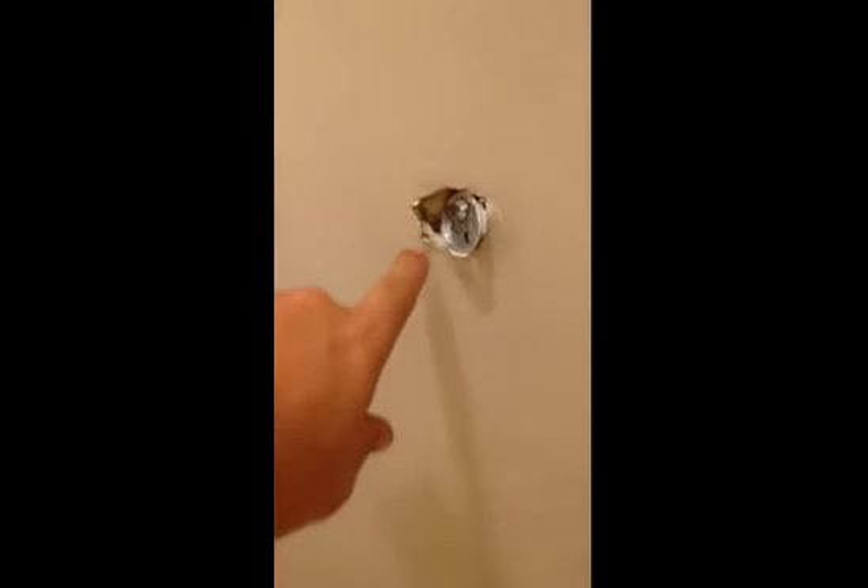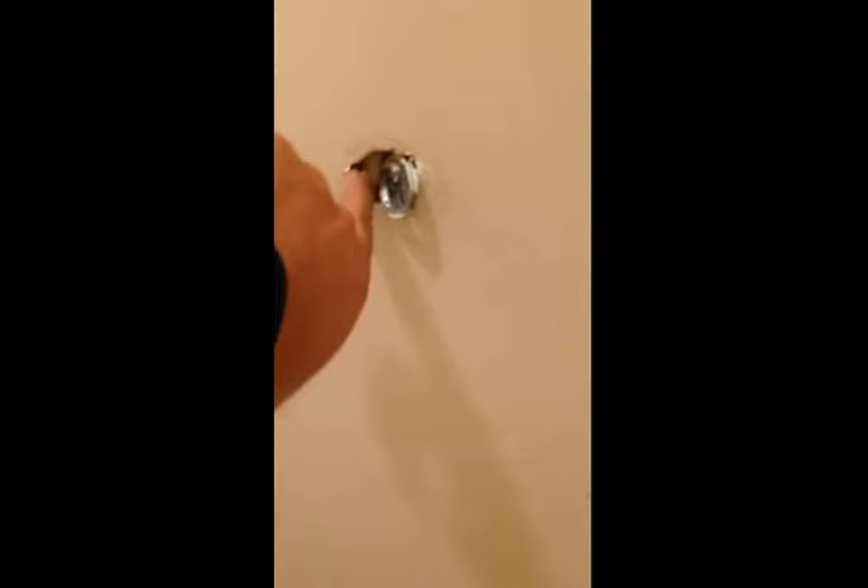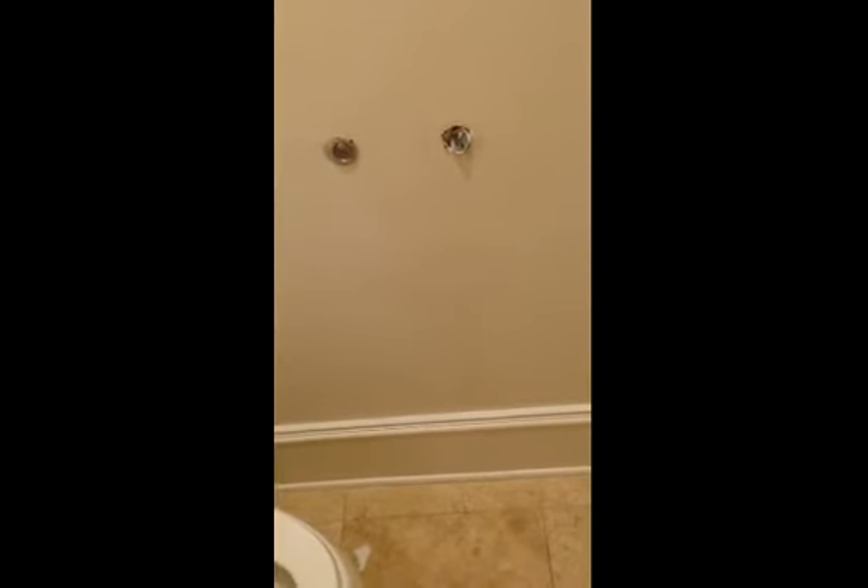There is actually a four inch pipe right there, and when they ran this screw in, they punctured that pipe. That's the drain coming from upstairs, and that's what's causing those stains. I'm going to flip over to my thermal camera now to show you the effects of this.